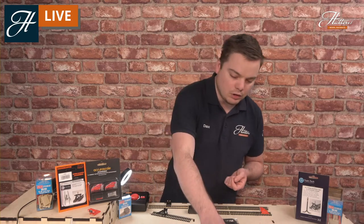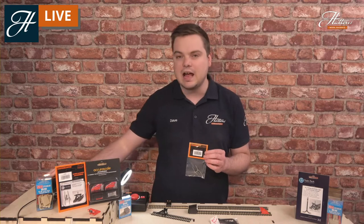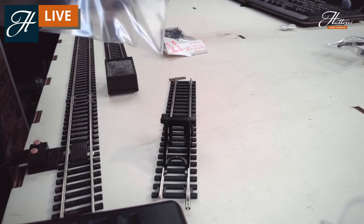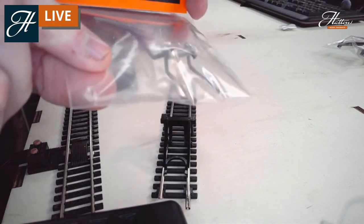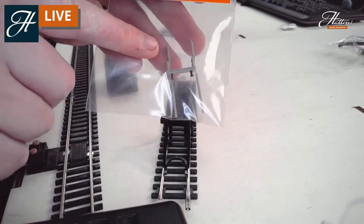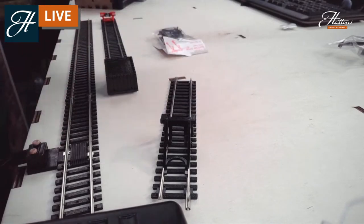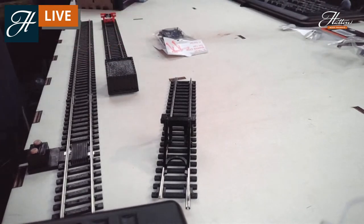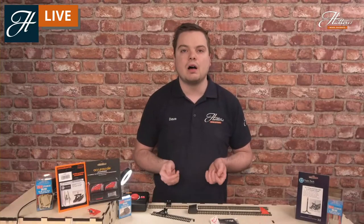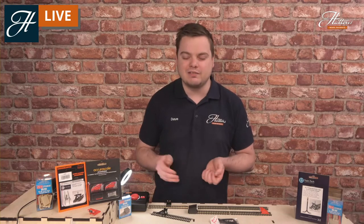There are very similar models available that clip in in pretty much the same way, as part of the Gauge Master range in N-Gauge — product code GM53. You can see more high-definition photos of those on the website. You can see the four interior rails that will clip into the inside of the tracks on your layout. The clipping ones are really quite effective. There's no need to glue them. You can paint them up, add a little bit of detail, et cetera, but otherwise they're ready to go straight out of the packet.